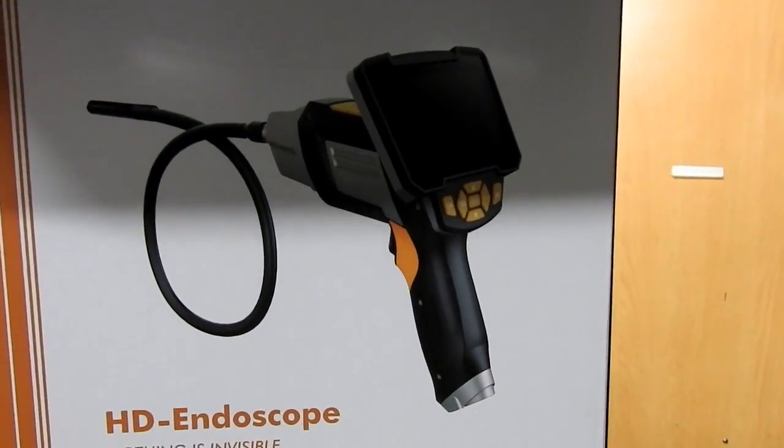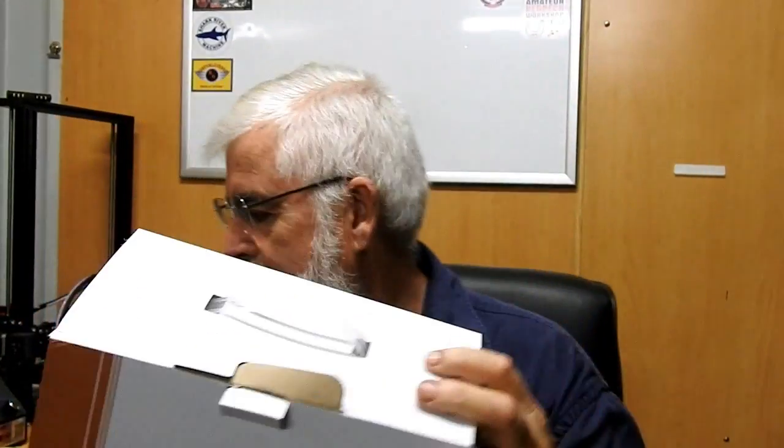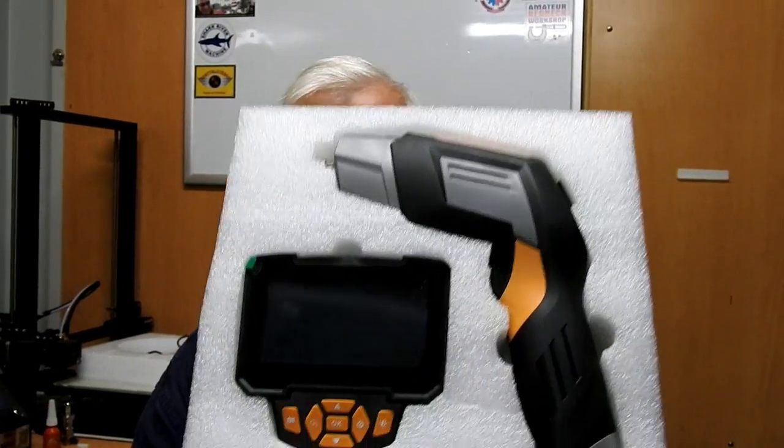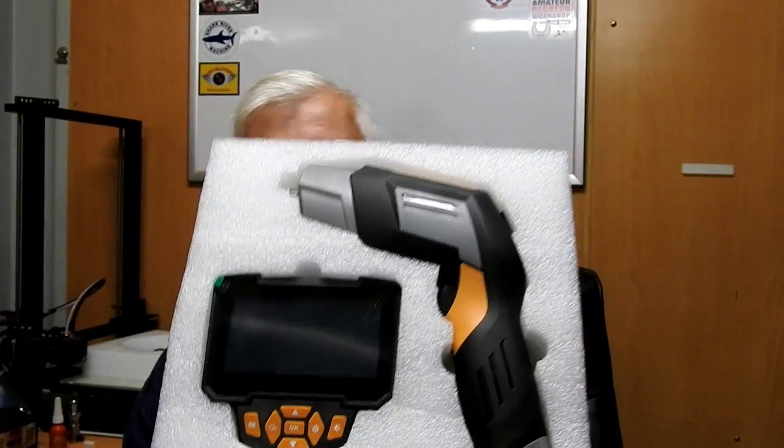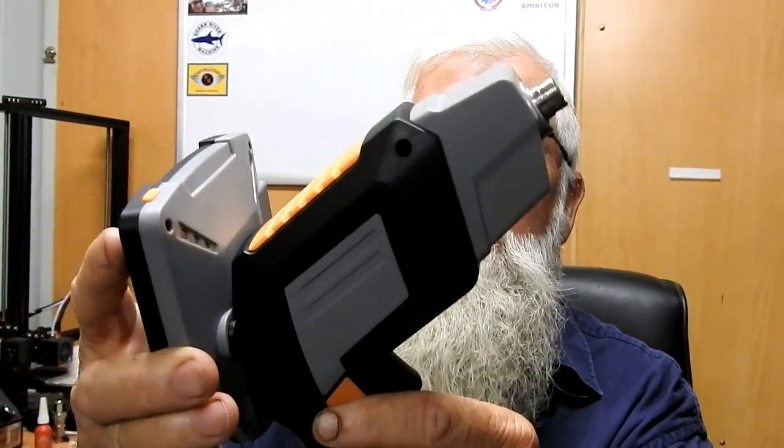It's a great box. The description reads: 'New digital video recording endoscope is a portable handheld multi-functioning unit.' When you open the box, it is packed very well. You get the main pistol grip for the endoscope and you get the screen. They come disassembled, and at the back of the endoscope you just have a multi-pin plug — same on the screen — and it just slides on. You couple them up and away you go.